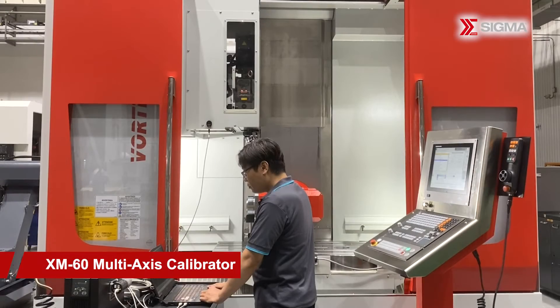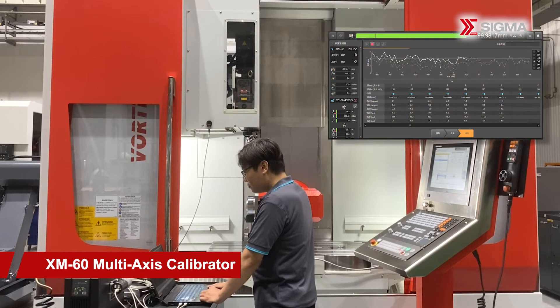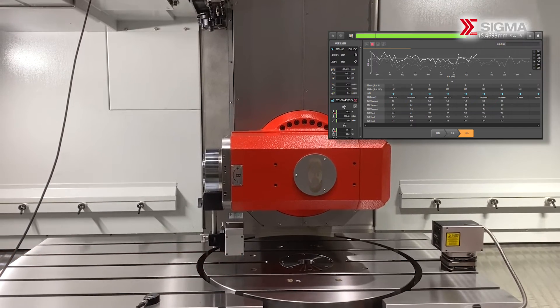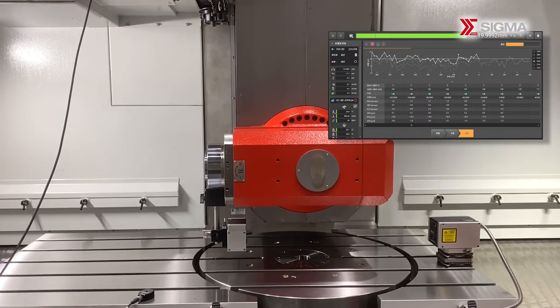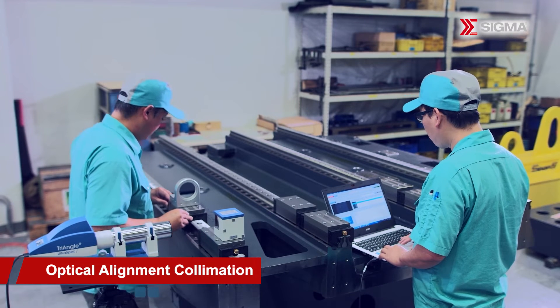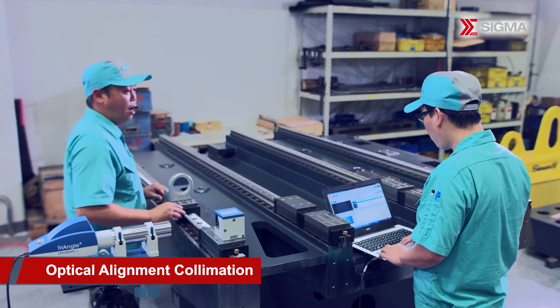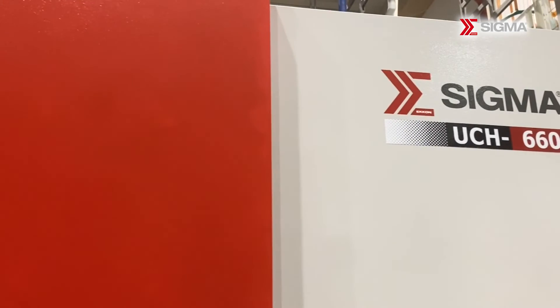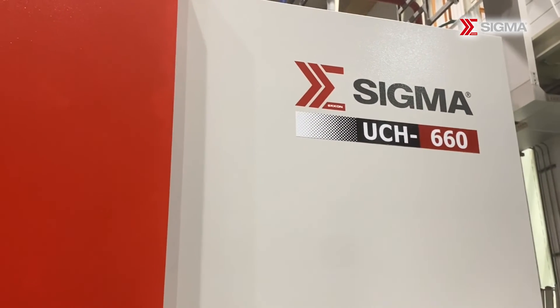In terms of quality inspection, we utilize three-dimensional precision measurement techniques to verify the workpiece accuracy of our high-end 5-axis machine during simultaneous 5-axis motion. Additionally, for assembly inspection, Sigma uses German Trioptic's Triangle Ultra-Spec Electronic Autocollimators to measure the straightness and parallelism of the machine's casting body.